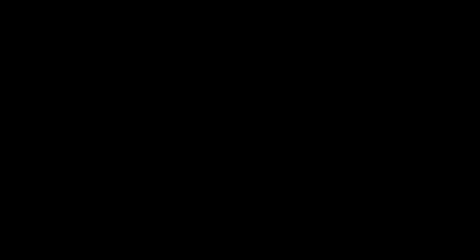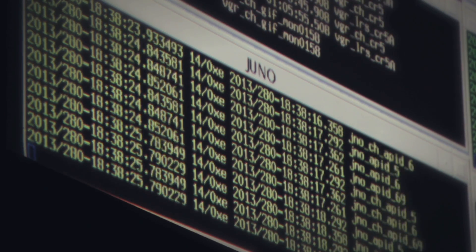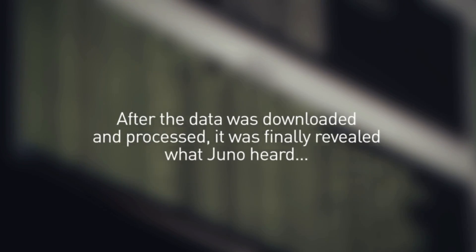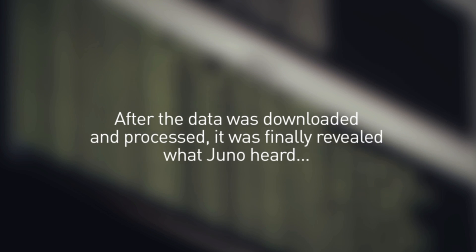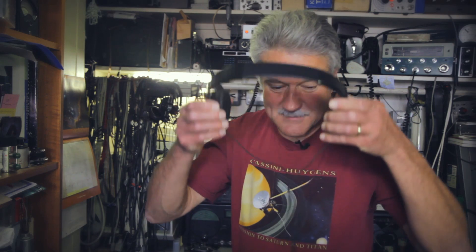What we're doing now is we're looking at the data that's come down to see if we can put together that signal that says 'hi'. Will it work? Who knows? I have the audio from Juno. I'd love you to listen to it. Come on. That's it.